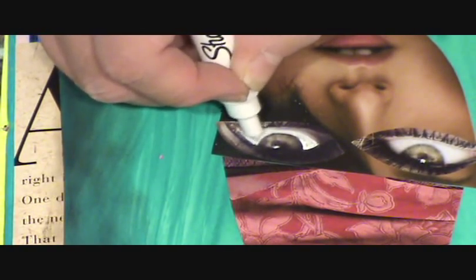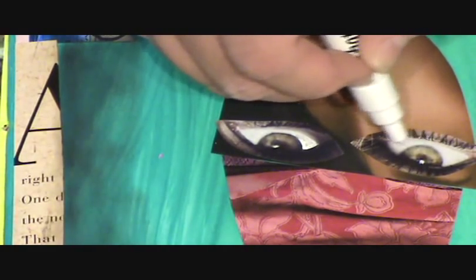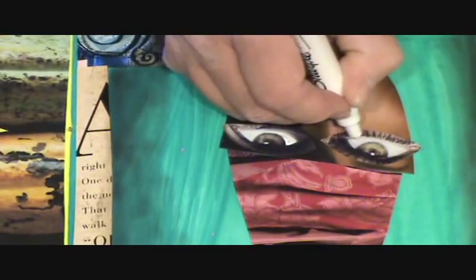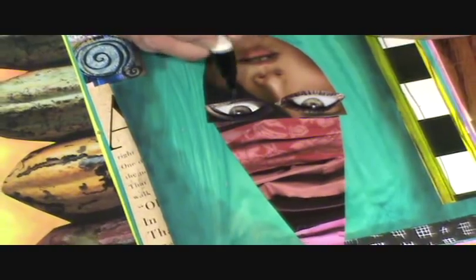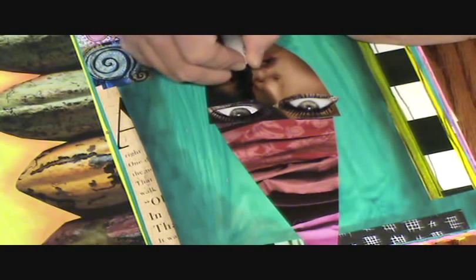If you just try and follow it — this is one area you don't want to get too creative in if you're not that great of a drawer or painter, because it can start looking weird real quick. I'm touching up the highlights and going back over with my black pen. Now I'm going to start going off the edge of the collage, which really helps incorporate that piece of collage so it's not just sitting on top of the paper.